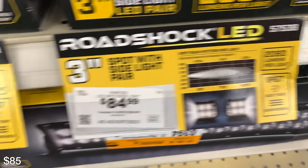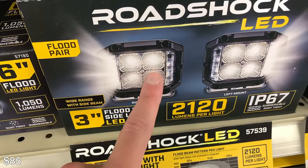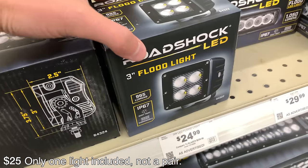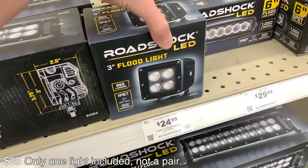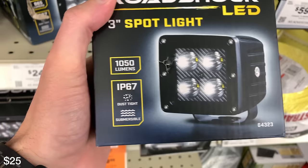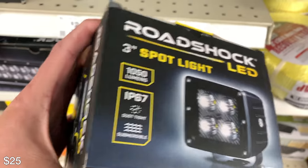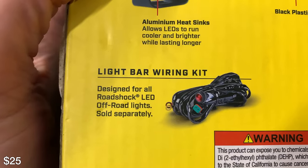There's a spot beam right here and then this is the flood beam. I would actually go with the spot because the side ones are floods anyway. There's also this other one here — I don't really know much about it, but it's only $24, a pretty good deal. It does not come with the wiring harness; you have to buy that separately. It's a thousand lumens, pretty bright light, and it's also a spot beam but doesn't have the side-shooting pods. I would just say go with the first ones I talked about.